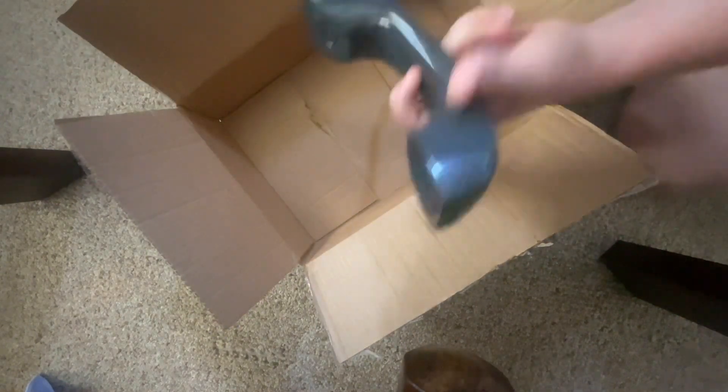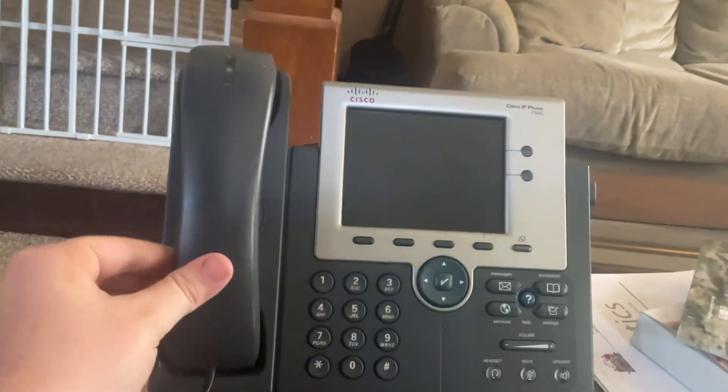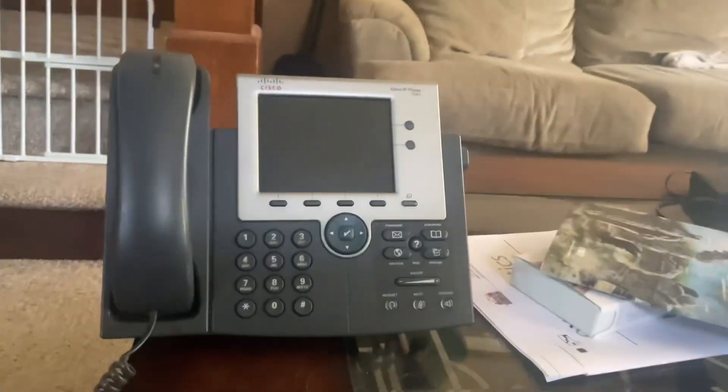It doesn't come with the power supply. We also have the telephone handset. There's the phone — let me close the box up. It's in perfect condition.